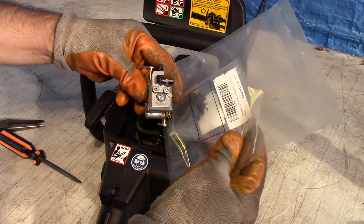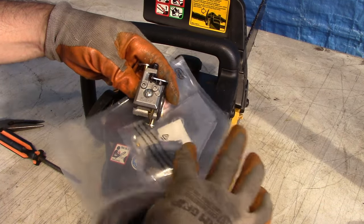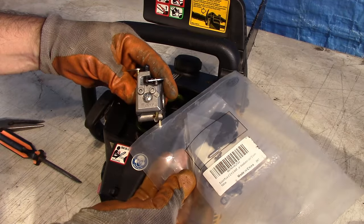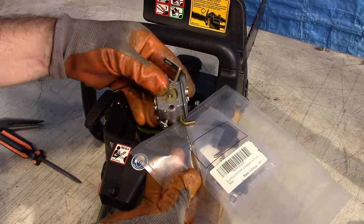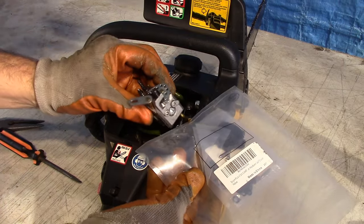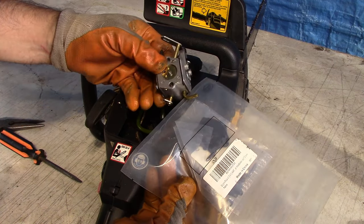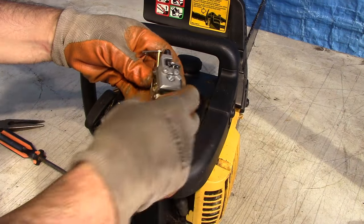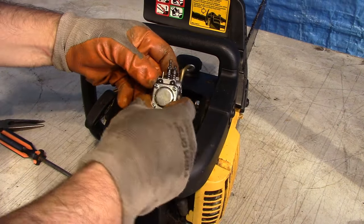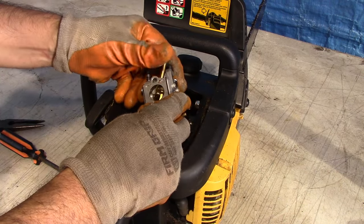It's a Walbro carburetor. I have the kit — this is an aftermarket kit, I don't think it's genuine Walbro. It's a replacement kit made in China, and it has parts for a variety of different models. I'll leave a link in the description if you want to get one. I'm going to show you the simple process of taking this apart, replacing the gaskets and the pump diaphragm. I think it just needs a little bit of cleaning and updating, and then possibly some adjustment of the mixture screws when it comes time to run it again.